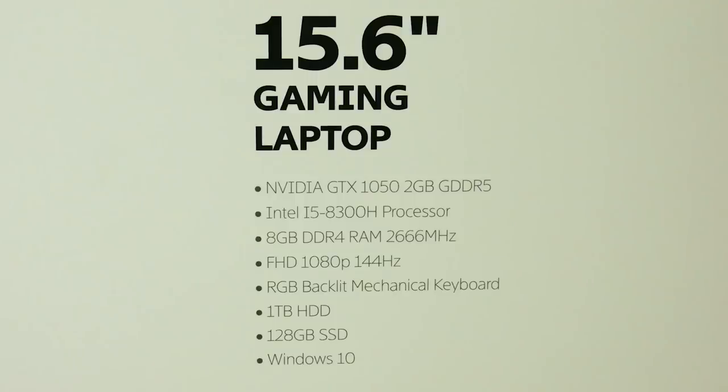First, the specs as shown on the box: GTX 1050 with 2GB of GDDR5 memory, Intel i5 8300H processor — a quad-core with hyper-threading giving you 8 threads, useful for content creation, video editing, or things like Blender. You also have 8GB of DDR4 RAM at 2666MHz — we'll come back to that when we open it up. There's also a 1080p IPS 144Hz display, an RGB backlit mechanical keyboard, a 1TB mechanical hard drive, a 128GB SSD in M.2 form factor, and Windows 10 Home pre-installed.